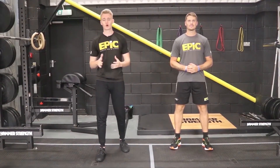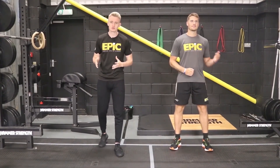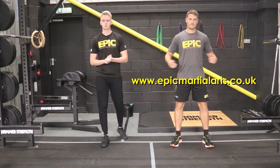Thank you for tuning in for this week's edition of Technique Tuesday. Make sure you like our Facebook and follow our Instagram for all things epic. If you've got any questions or want to book in for a free taster, go to our website and all the details will be on there.